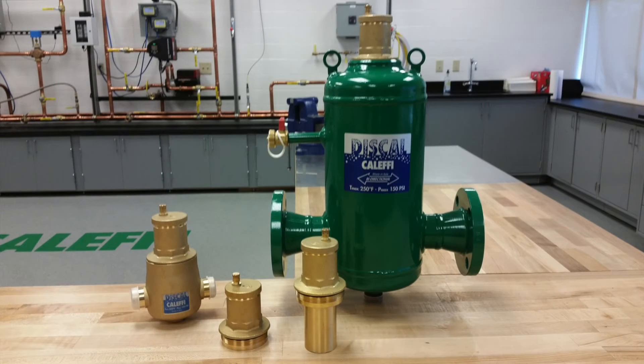Hi, I'm Cody Mack with Kaleffi North America and this week on Ask Kaleffi we will be focusing on our 551 Discal air separators. The Discal air separators are a great addition to any closed loop hydronic system. The removal of air and more importantly oxygen from your system will help to curb corrosion as well as help prevent air bound systems.